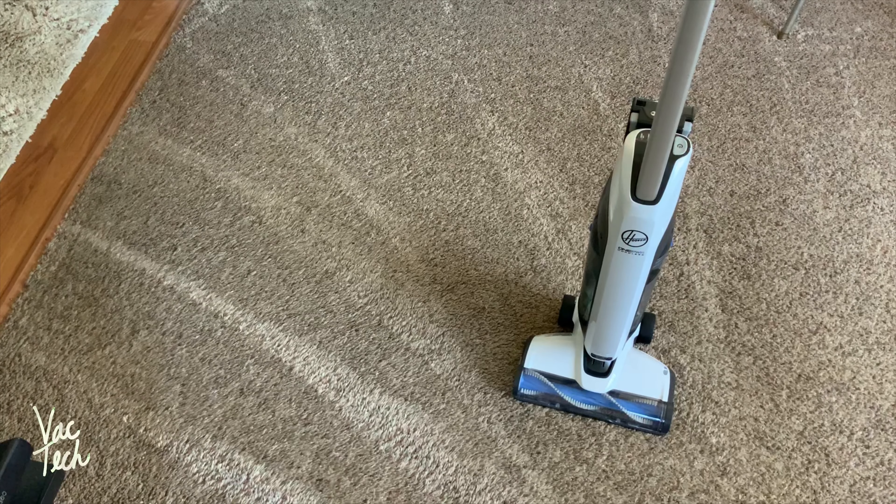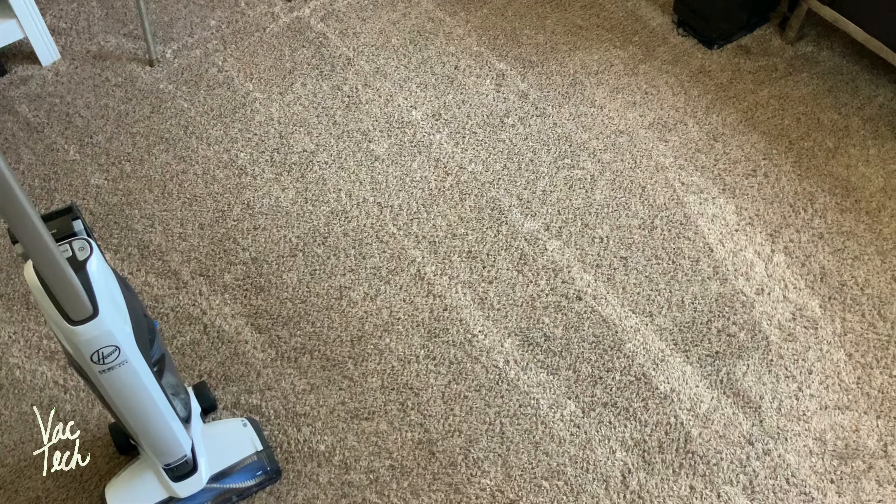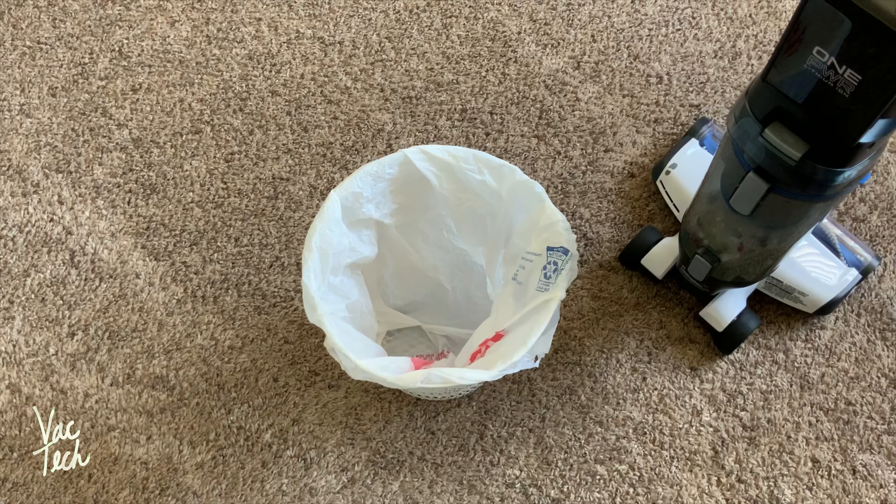You can see the carpet there and what a difference that made. It really grooms really well — it honestly looks like I used a regular vacuum. Really impressive. Well, from those first two carpet cleaning demonstrations, it looks like the bin is full.